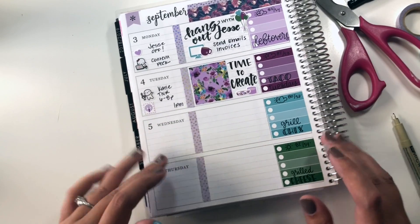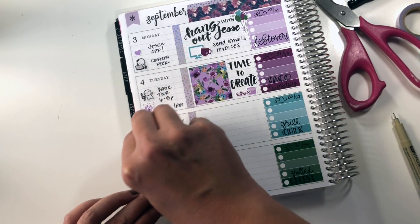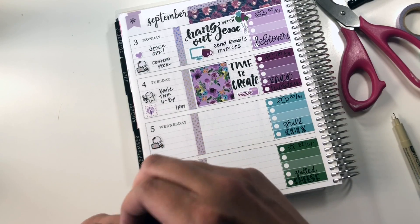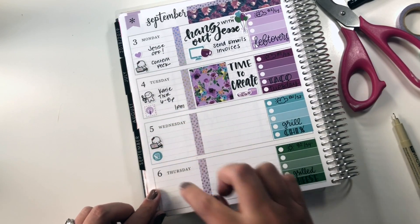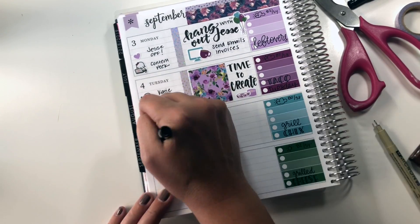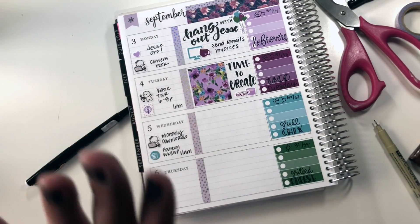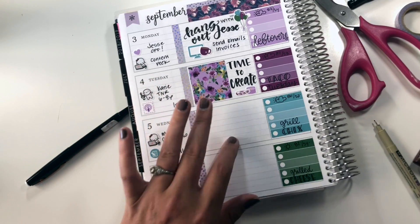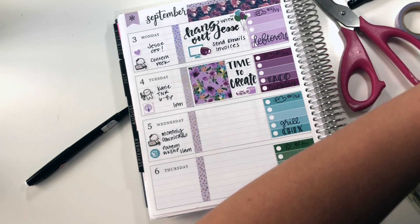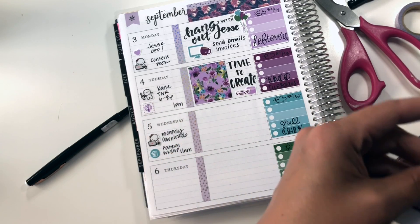So Wednesday I've got a workshop at 11 a.m. that I'm participating in, and then my downloads for my patrons go live. I'm going to mark the workshop with the little writing sticker and use a computer munchkin for the downloads. I'm going to leave Wednesday mostly blank — I've already booked up Monday and Tuesday with hanging out and creating. I want to make sure that Wednesday stays open because as much as I like to make plans ahead of time, I have to recognize that doesn't always happen, and I need room in my schedule for things to come up.